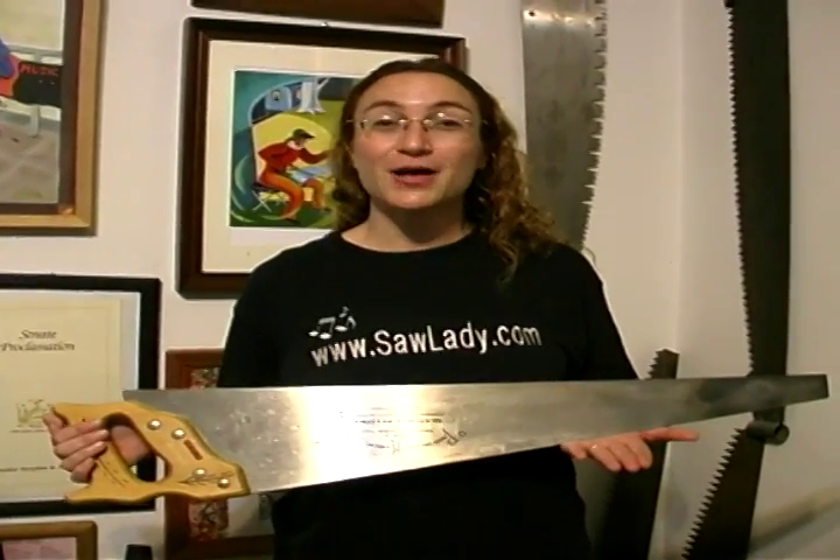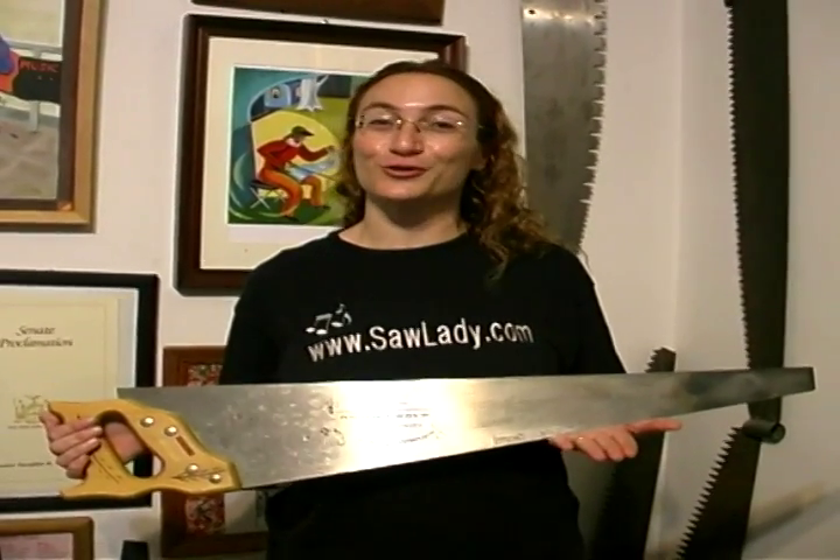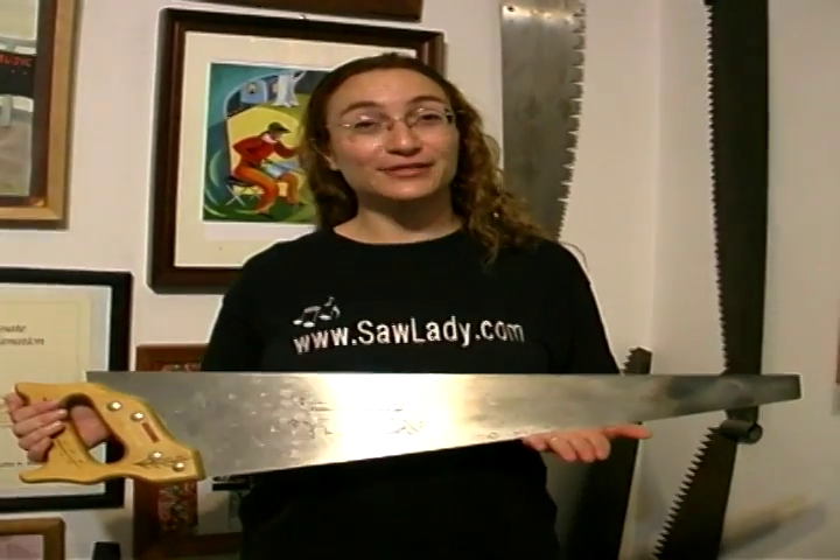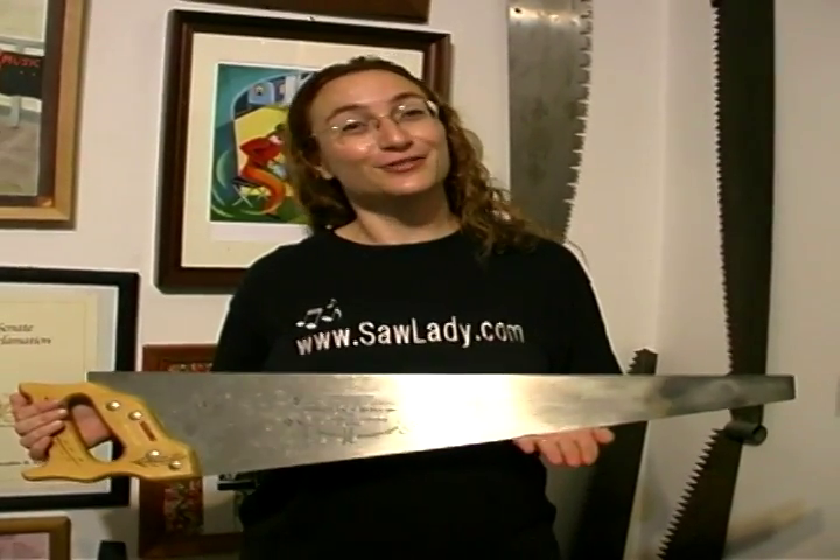On behalf of Expert Village, my name is Natalia Peruz, also known as The Saw Lady. You can find me in New York City, and today I'm going to teach you how to play a saw.